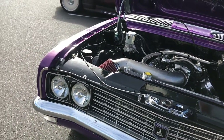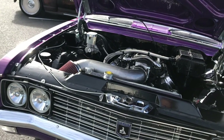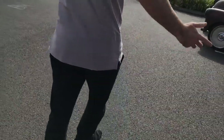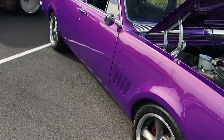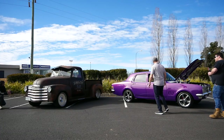It's got an LH Torana front rack in it, so it gets rid of the steering box and it's a little bit lighter. The brakes all around stop really well — the calipers are off a BF Falcon and Commodore rotors.